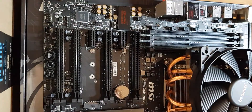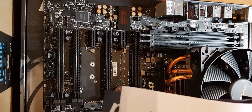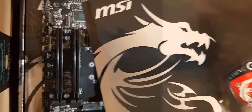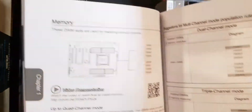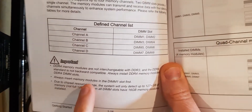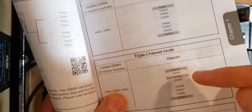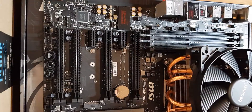You can go online or look at your manual, and you can see here that it says always insert memory modules in the DIMM one slot first. It then shows the combinations for two, three, and four sticks — what combinations you might want to fill in — but obviously we're just doing one, so we keep it nice and easy.